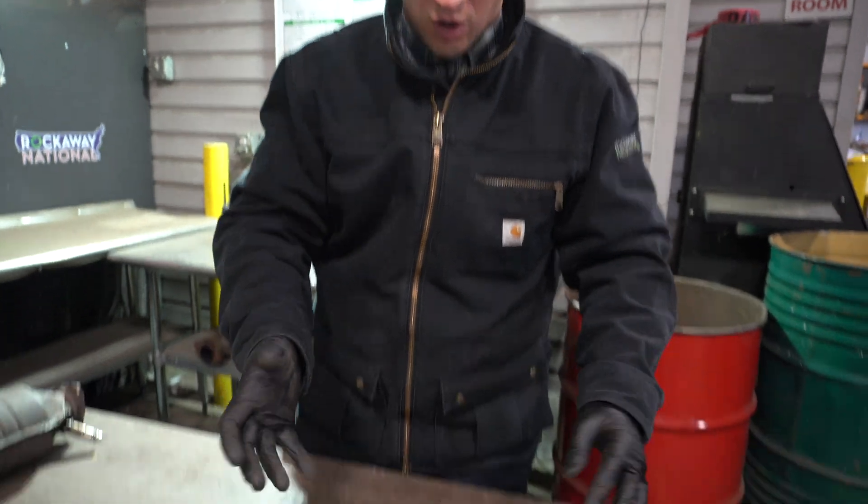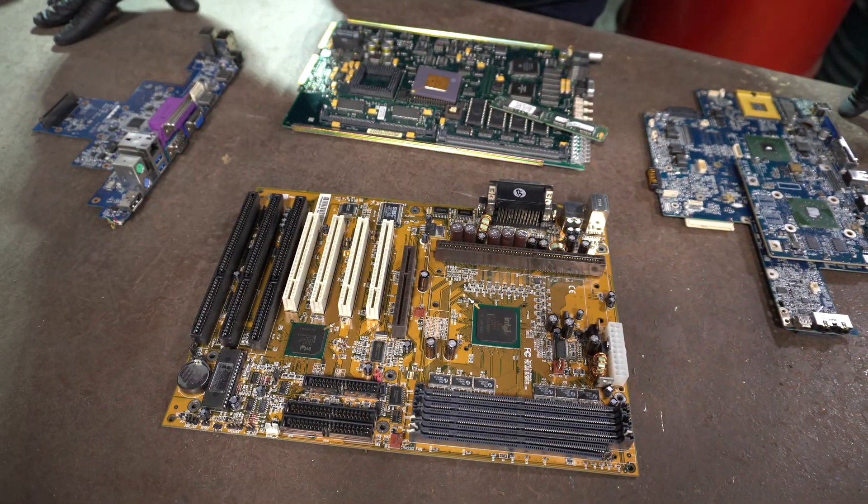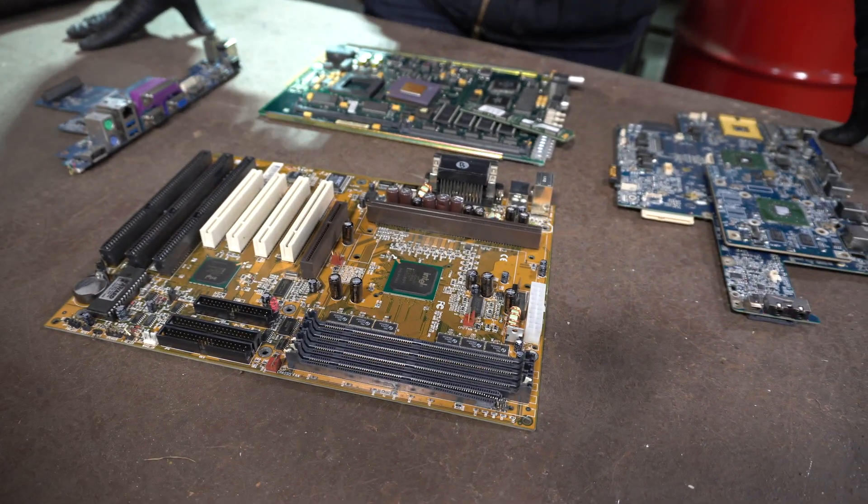Hey scrappers, someone asked us about mid-grade boards versus high-grade boards — what's this, what's that? So we just want to give you a little scrap secret on what to look for when you're at the yard. In front of me I have not one mega board, but four separate boards. So things that you want to look for that would make things low-grade, mid-grade, or high-grade.